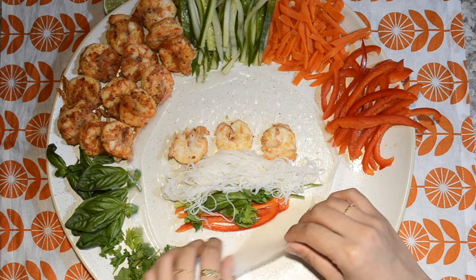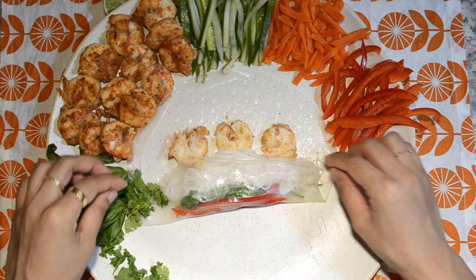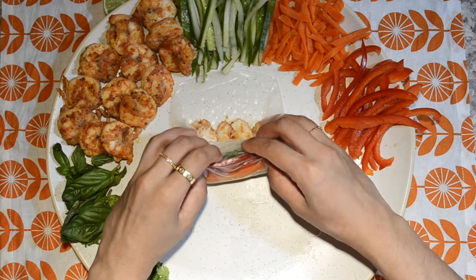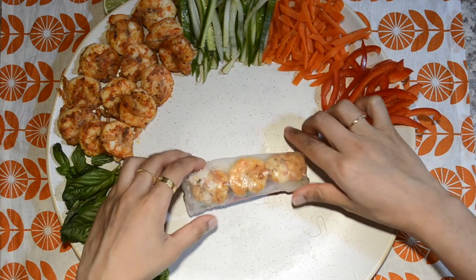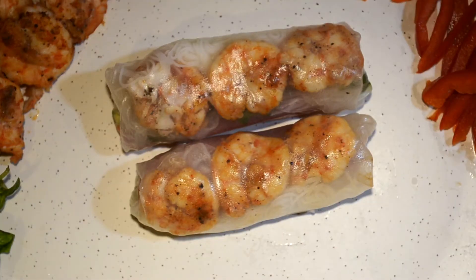The rice paper is very delicate so be careful when rolling. And there you have it — Vietnamese spring rolls! Enjoy this with your favorite dipping sauces.